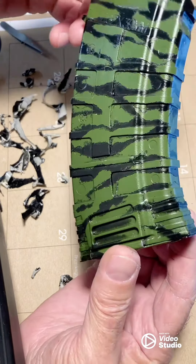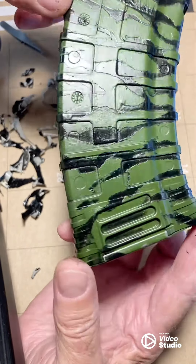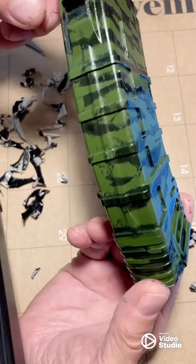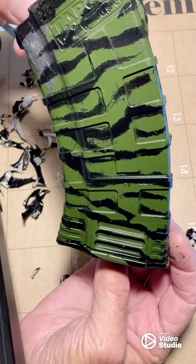Tear one side, press it down, press the other side down, and then tear away what you don't want. Easy peasy.